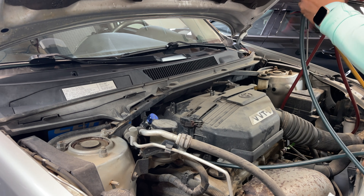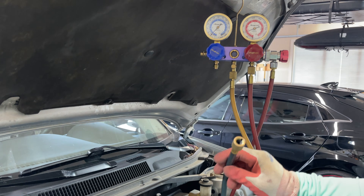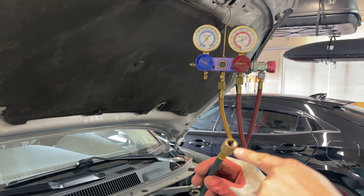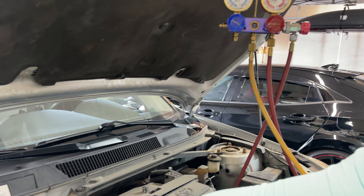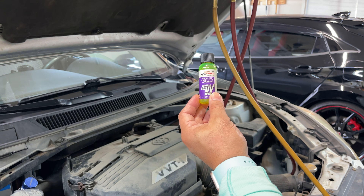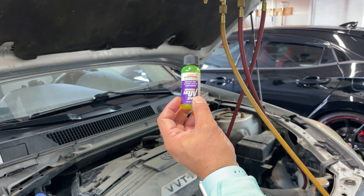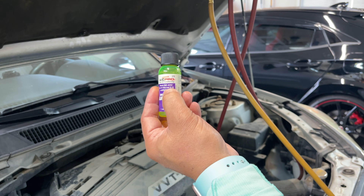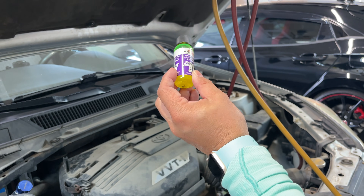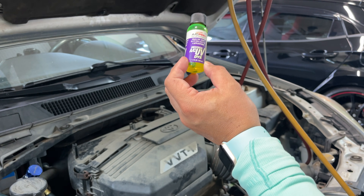We're going to open up either the yellow hose or the low side hose off of our manifold gauge and put approximately five milliliters of UV dye into the system. The dye I'm using is made by AC Pro and it meets the SAE J2297 specification, meaning it's compatible with R134A and R12 systems. That one-ounce bottle can do up to four UV injection tests.